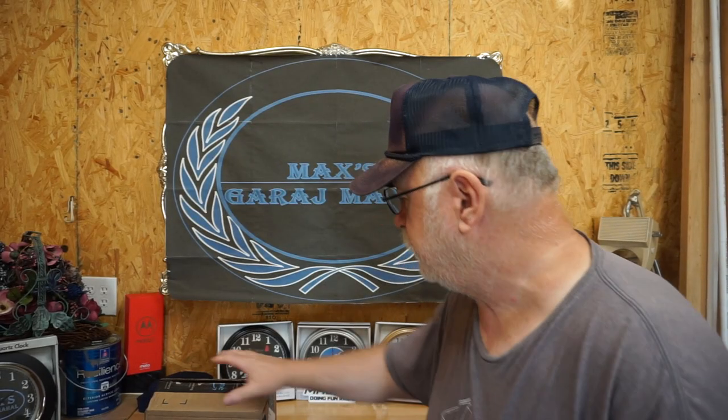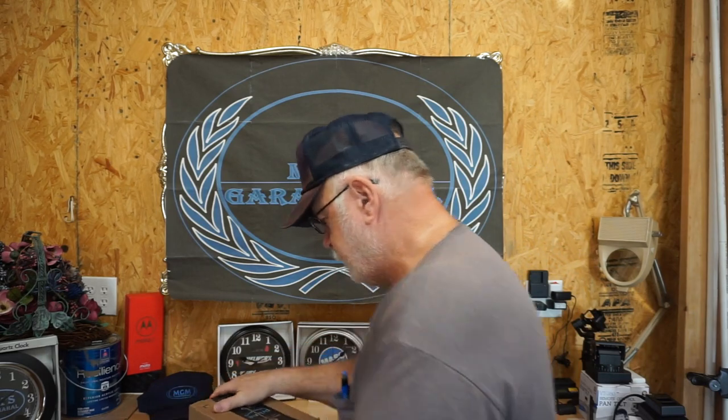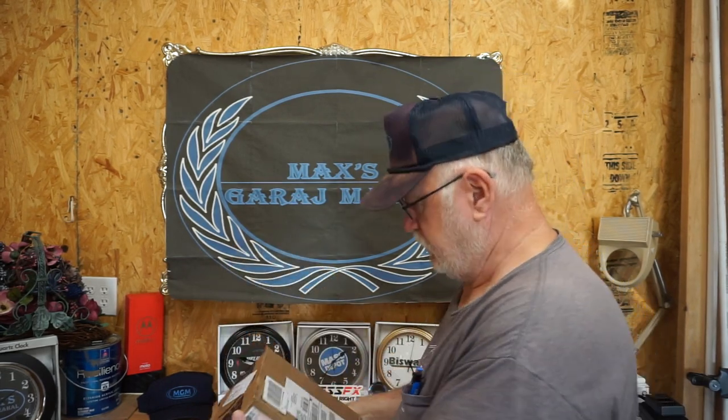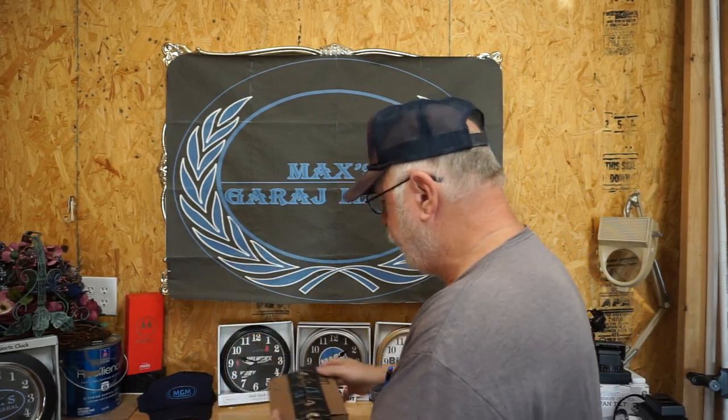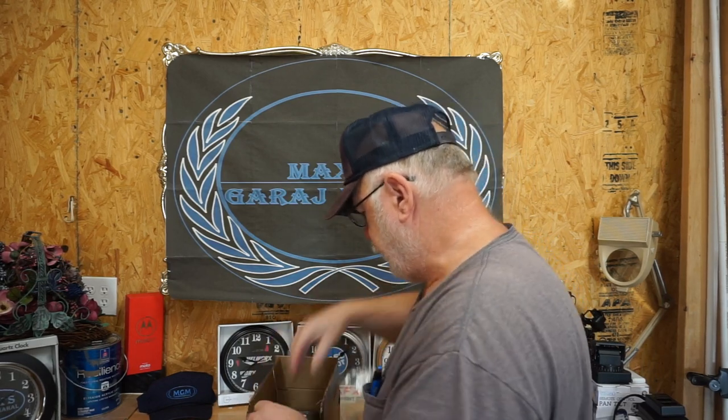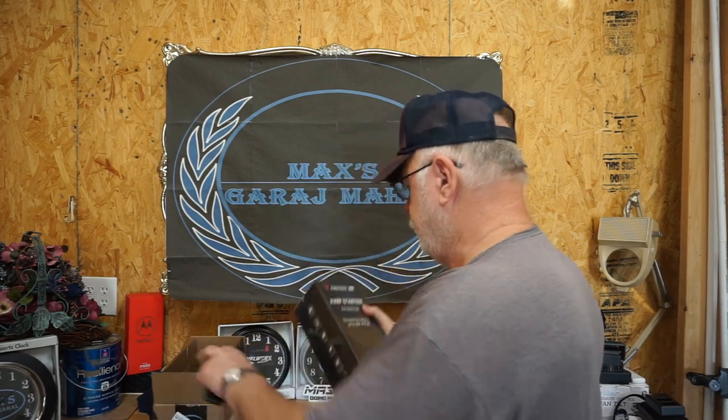Welcome back to Max's Garage Mahal. We just got in a little item I just purchased - I think I purchased this Thursday or Friday, which would have been like the 8th or something like that. It came in, fulfilled by Amazon, and I've already cut it open so I don't have to stop and do that for you. We're going to get it out here and take a look at it.